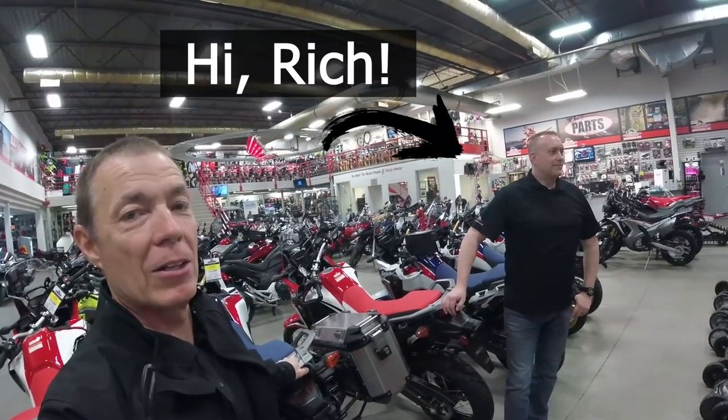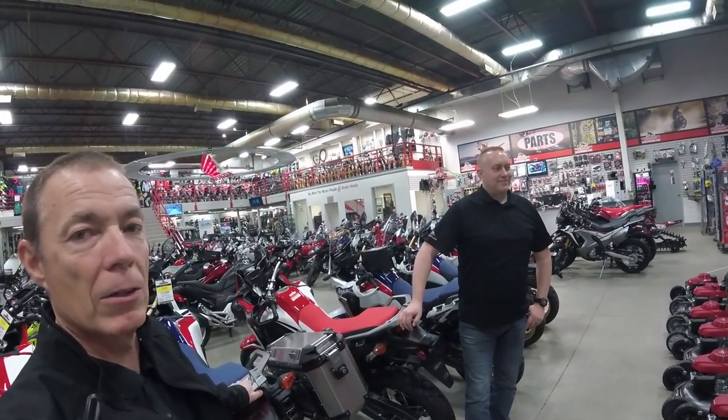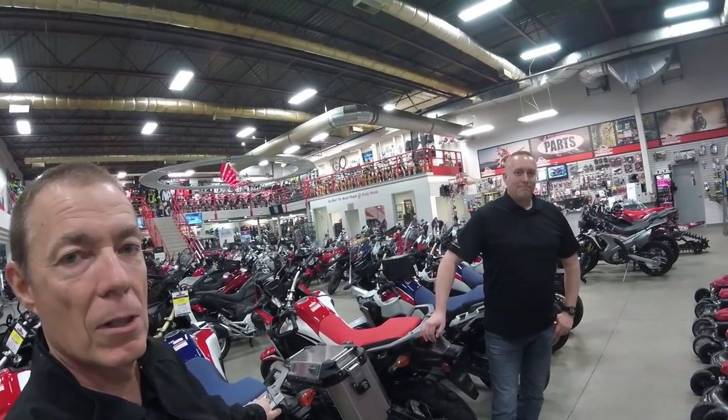This morning we're here with Rich Ellis, our product specialist when it comes to power equipment at Rocky Mountain Honda. Check us out at www.rockymountainhonda.com. Rich, what do you got to tell us about lawnmowers today?